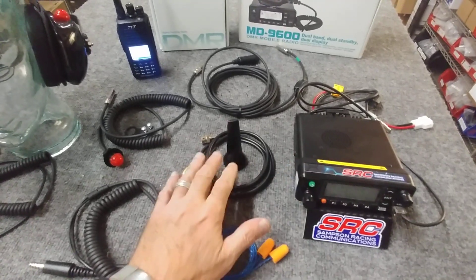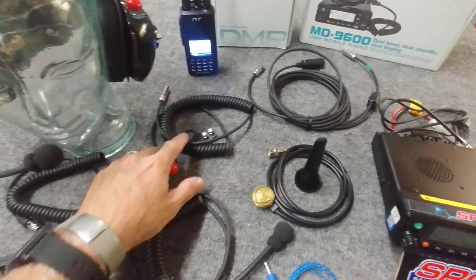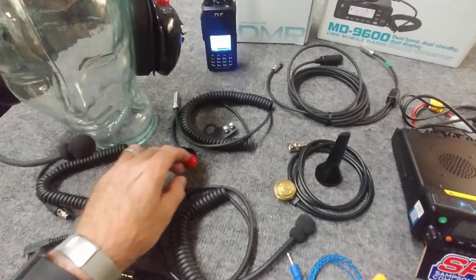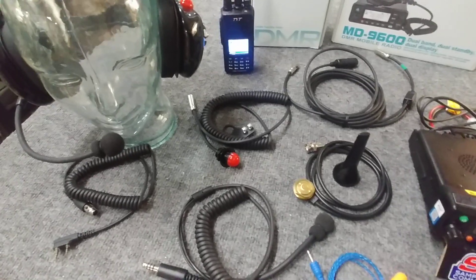No more dealing with batteries. External long-range antenna setup, your car harness, push-to-talk with the hole mount bracket. And we found that over the years, the Enduro setting with that is a perfect way to go.